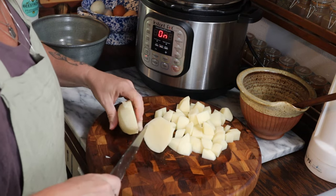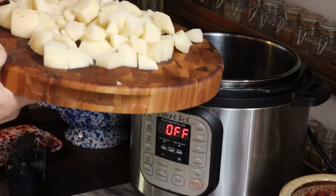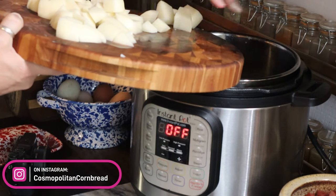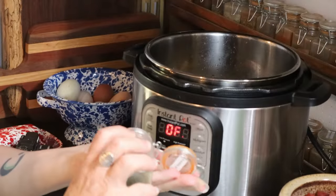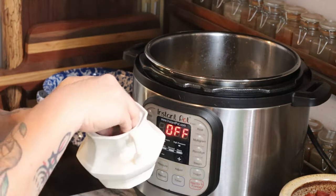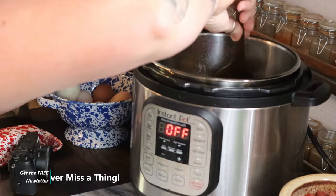I'm going to peel and cube about two and a half pounds of russet potatoes. When the onion is done cooking, I'll toss the potatoes into the Instant Pot along with three cups of chicken or beef broth, a teaspoon of parsley, half a teaspoon of freshly ground black pepper, half a teaspoon of sea salt, and a cup of half and half. Stir that all together and then press the soup button on the Instant Pot.